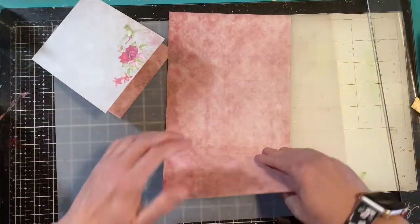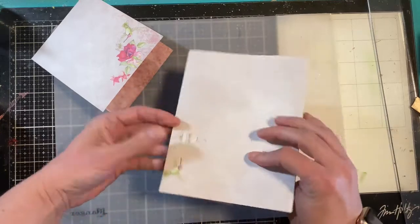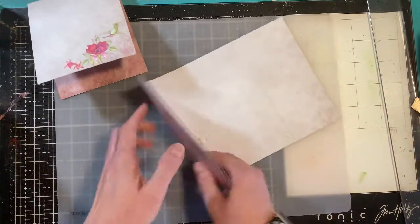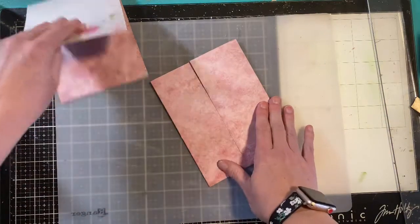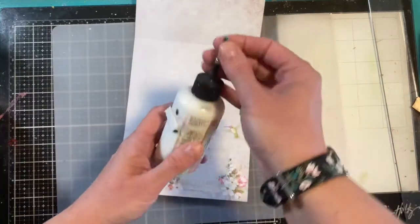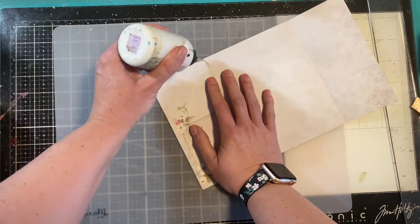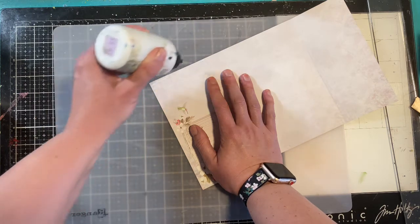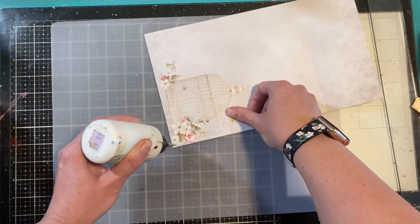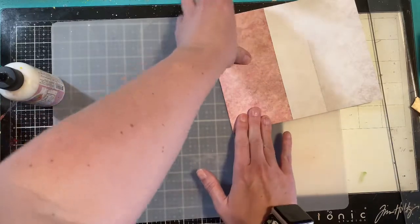Let's start to assemble the envelope. I'm going to take it like so — this is going to be the front and this is going to be the back. I think I like the pink side better for this. I'm going to take my Art Glitter Glue and just put a little bit of glue down this side. Any adhesive glue would work, this is just what I have. I'm going to press that through to make a nice bond.